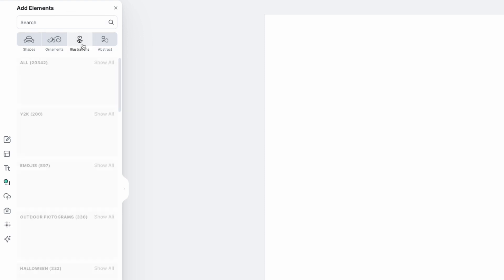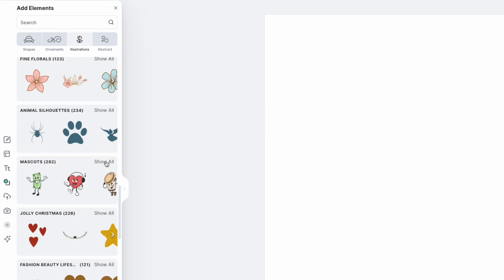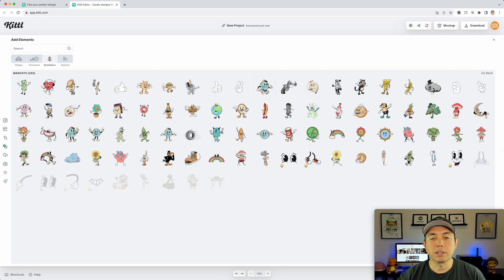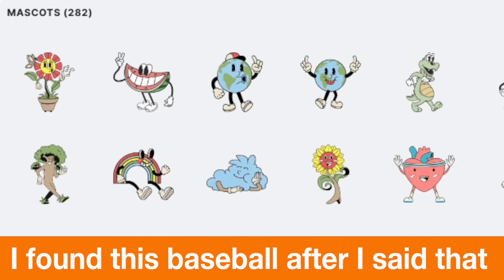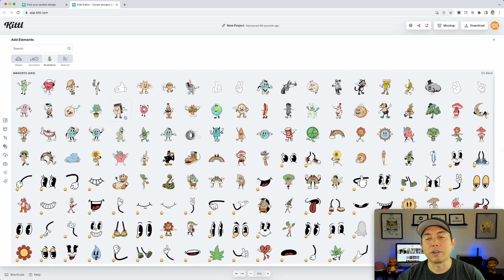Go to Elements, then Illustrations, and if you scroll down you'll see Mascots right here. The best way to see them is to expand this panel. You can see some basic ones — the earth, the sun — and think of different phrases that go with coffee, donuts, burgers. There's a lot to start with. I didn't see a baseball one in here, though there is a basketball one. So we're going to build a baseball mascot that isn't already on there.